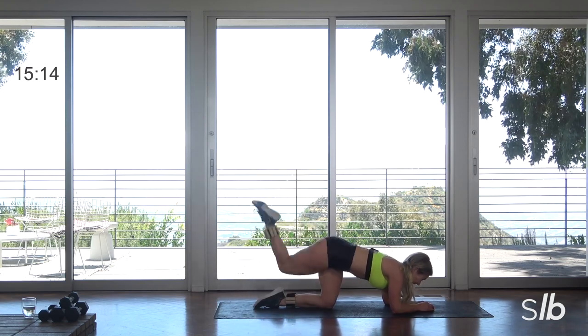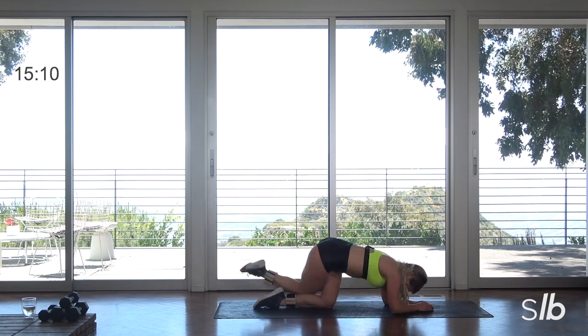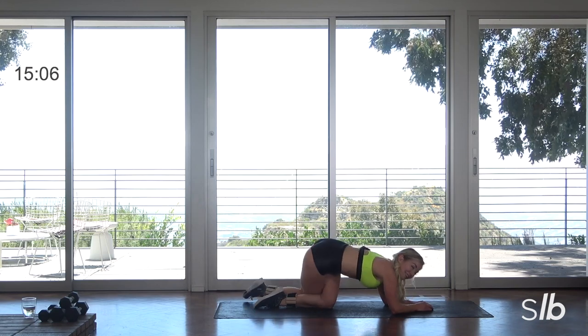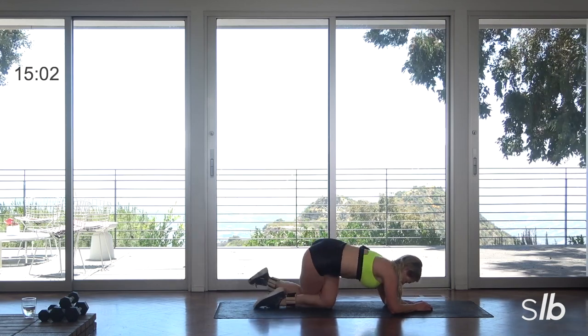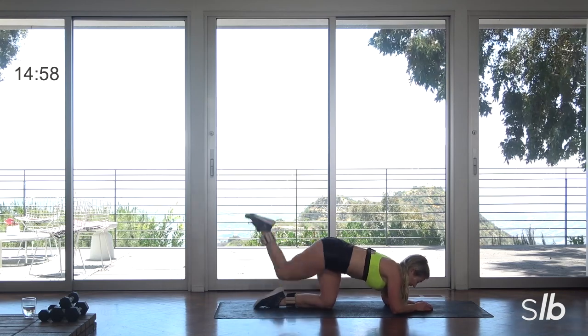Tap, lift. You have last four, final three — you're going to feel it on that left side. Yes. Last two, last one guys. Great work.